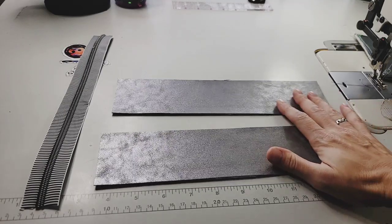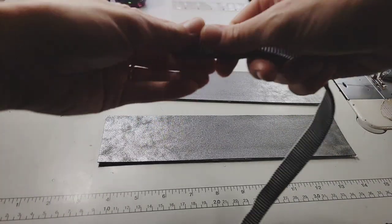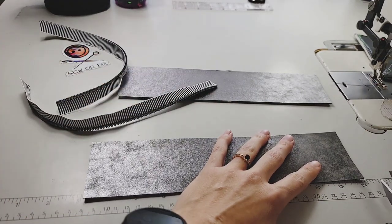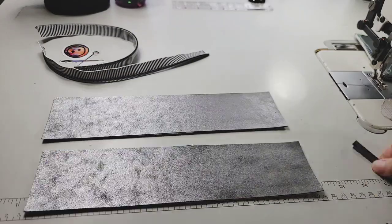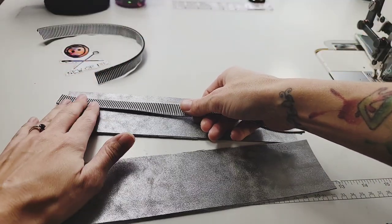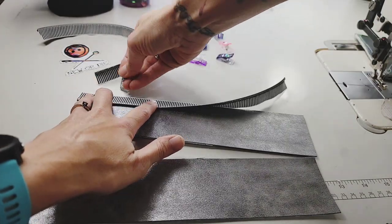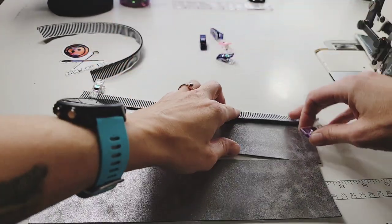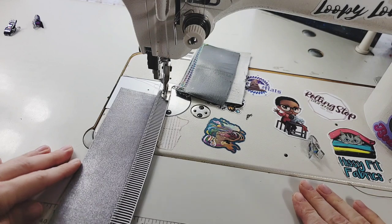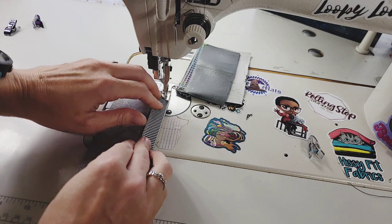Go ahead and grab your two zipper panels and your zipper. Because I quilted mine, I'm going to trim an 1/8 of an inch off. Then take your zippers and put them right side down against the edge of your zipper panel. Clip it on and repeat for the other one. Instead of basting this, we are actually sewing this at a 3/8 of an inch seam allowance.